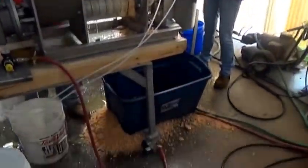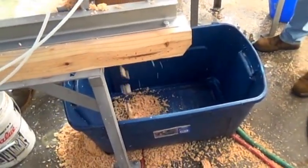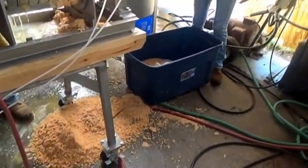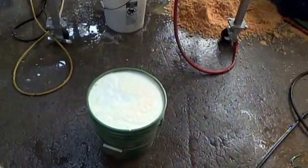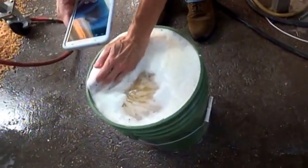We've started a timed test. We're collecting the press liquor and the press cake. We ran 11 minutes and that's the wastewater. Here's our two kilos of press liquor for 11 minutes. That's what it looks like at the inlet. That's our press liquor.